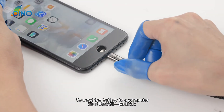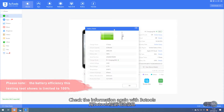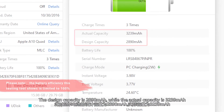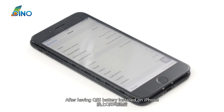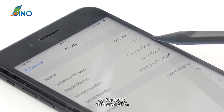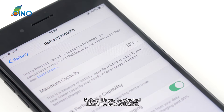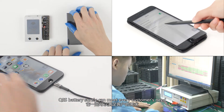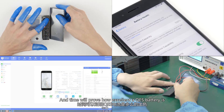Connecting the battery to a computer and checking information again with 3U tools shows the design capacity is 2,890 mAh, while the actual capacity is 3,239 mAh. After having QES Battery installed on an iPhone running iOS 13, battery health can be checked. With so many tests passed, QES Battery surely can meet every customer's need, and time will prove how excellent QES Battery is.